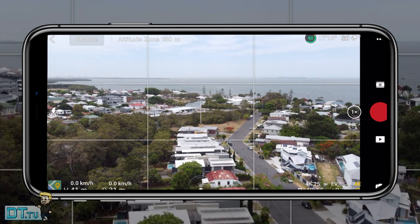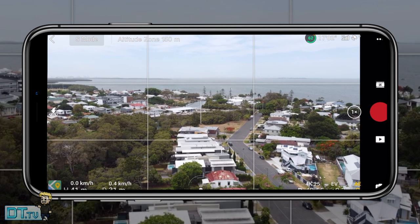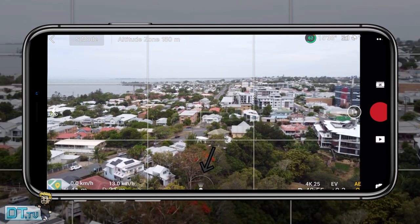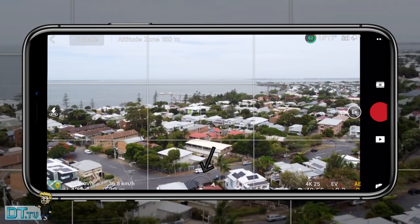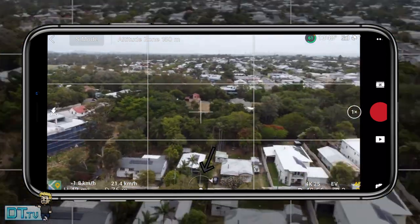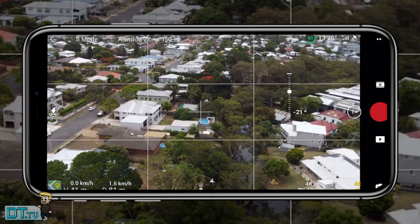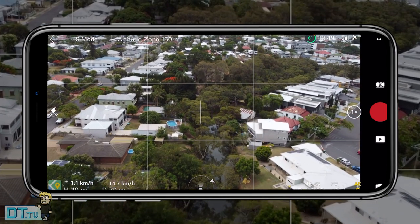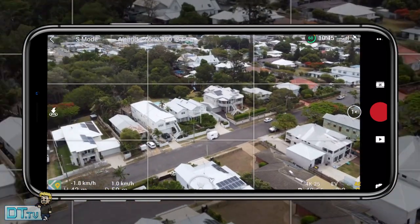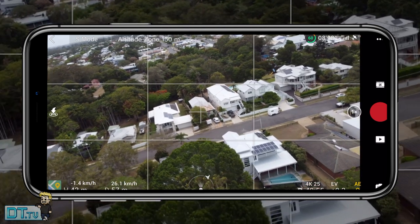For tip three, get your head around the compass in the middle bottom of the screen on the flight screen. It shows you where the drone is facing in relation to the controller. You can tap on it and it will tell you whether the drone is behind, in front of, or to the side of you — a quick way to understand orientation without pulling up the full map.